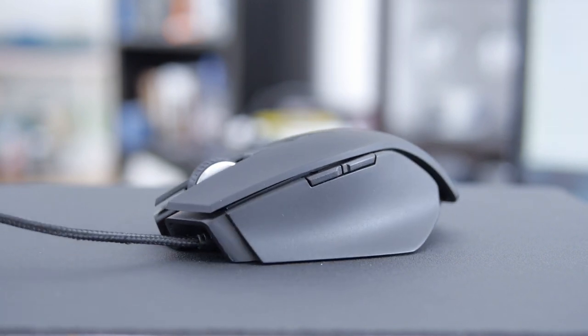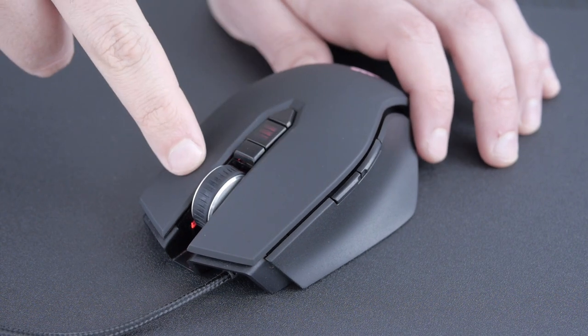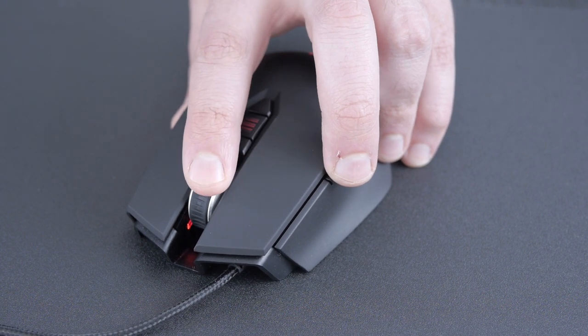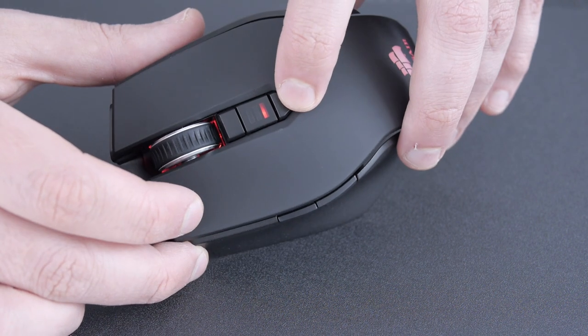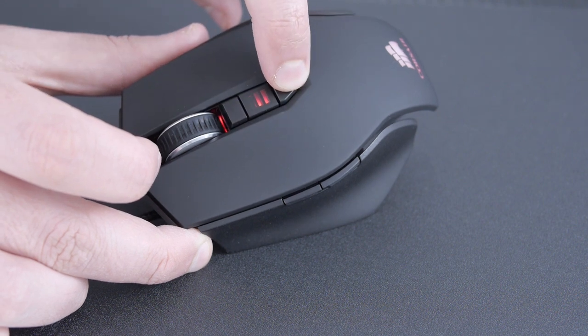Taking a full tour of the mouse: you'll notice there are two programmable buttons by your thumb, then we have left and right click. This also features Omron switches rated at 8 million clicks. We have our scroll wheel in the middle, which can be depressed as another click. Just behind the scroll wheel, there are two buttons that let you change your CPI, with a little LED light in between to indicate which speed your mouse is at.